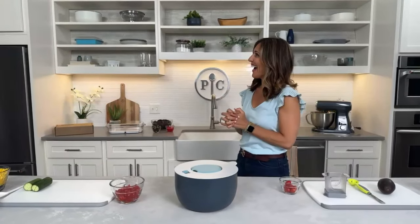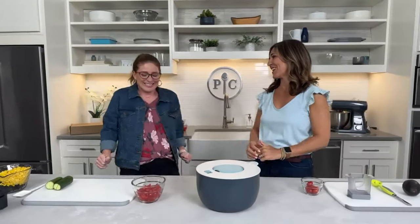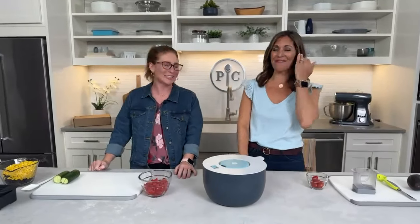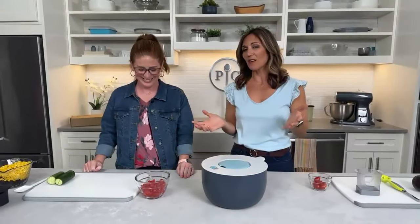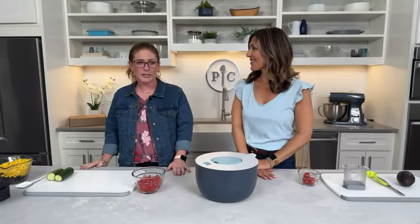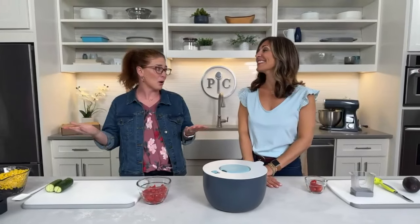My friend Megan Hummy from the consumables team is going to come out and help me. Hi, Megan! Megan works on all the pantry items — developing new pantry items, receiving the line, and also our subscription: Taste Buds and vegetables.